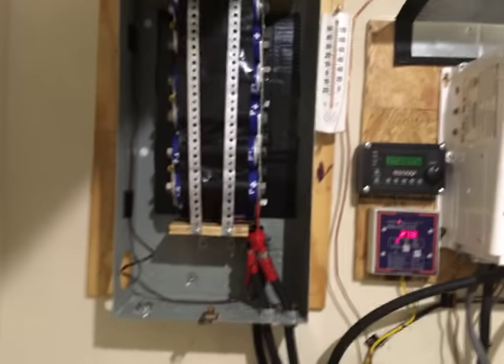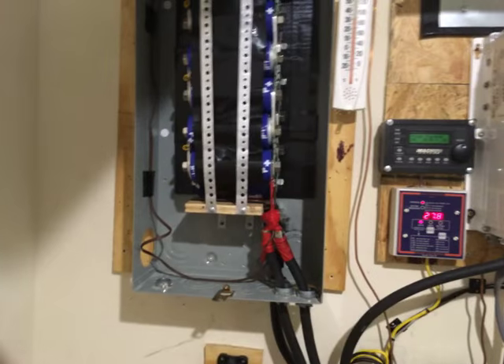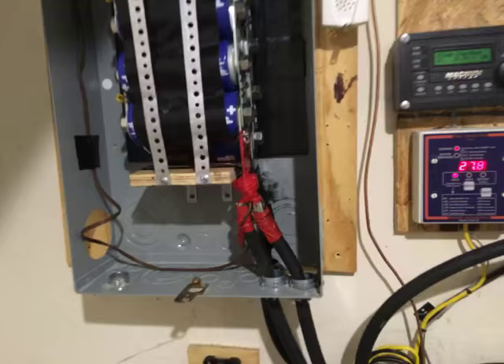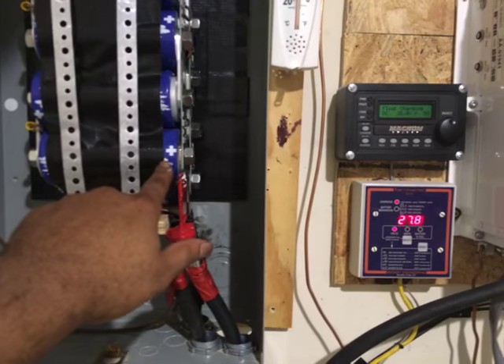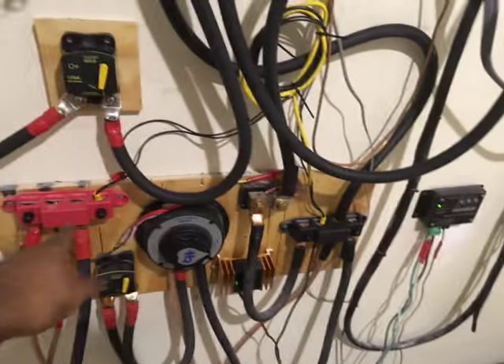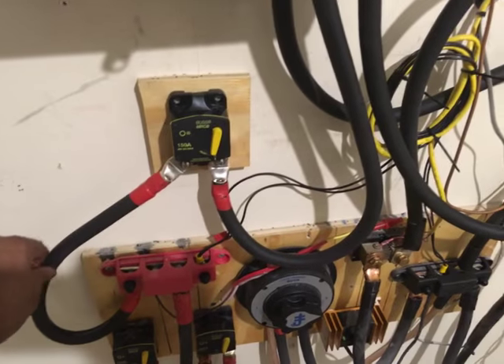I went to an audio specialty shop and simply asked, do you guys install caps? And they said yes. What they do is they just simply install it as you see here — the two positives are connected to the positive cap, and the other cable is connected to the battery bank through the bus bar. I also decided to go with heavier gauge wire.